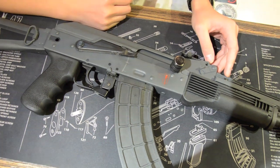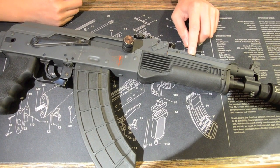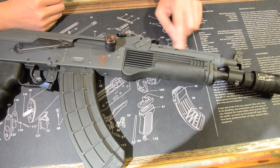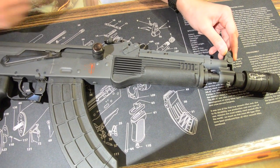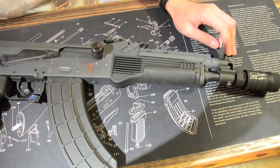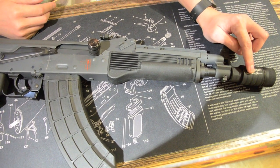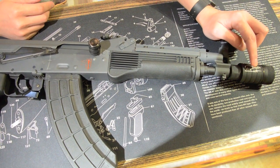We also switched out the original gas tube and gas block and replaced it with a more tactical Picatinny rail gas tube and an AK-105 gas block. The barrel and the gas tube have also been shortened to meet the specs of the real firearm, and a Madbull KFH Flash Hider has also been fitted on this build.